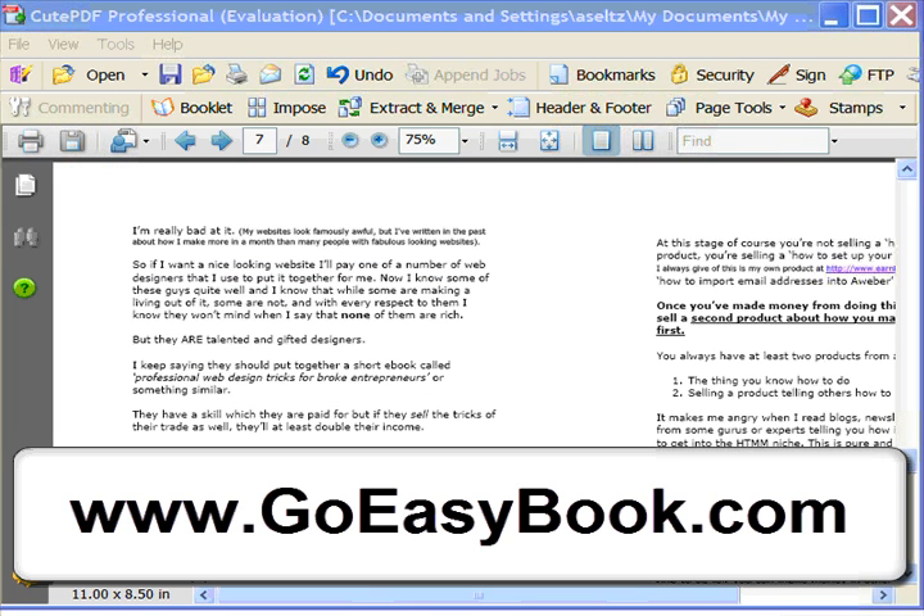That's really all there is to it — nothing fancy, but a really great way to get ebooks off your computer and into your hand where you can take them away, read them outside, on the bus, on the train, make notes, whatever. I hope you enjoyed that and hope it's a helpful little tip. Take care.